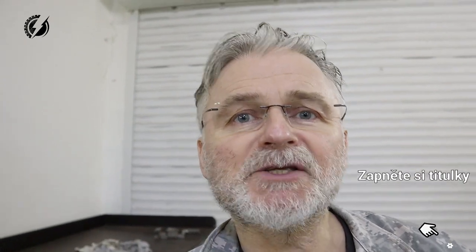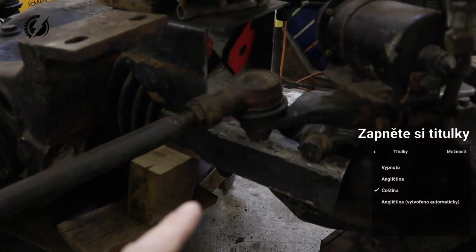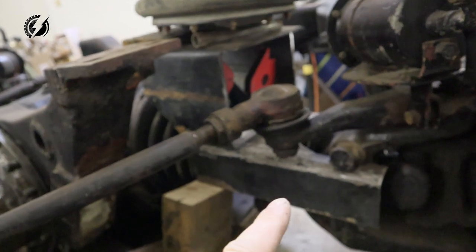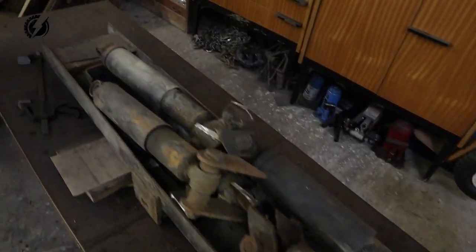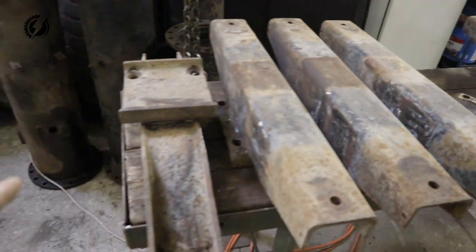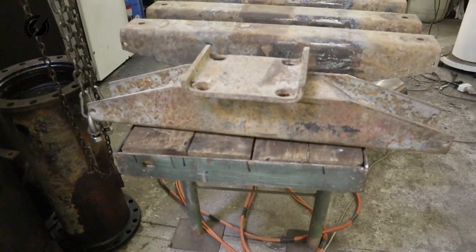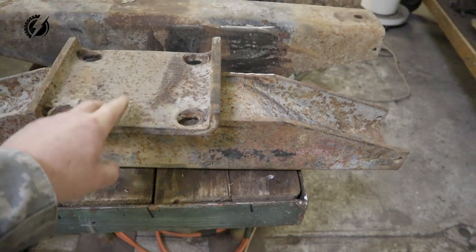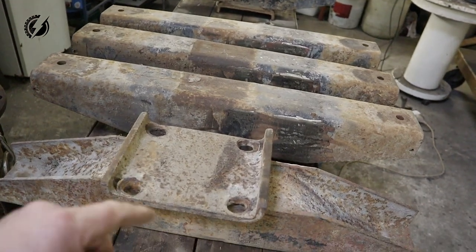And today we'll continue working on suspension. I already have here these U-bolts, so we can actually mount this bottom bracket of the suspension to the axle by these U-bolts. I've done some repetitive work off-camera when I cut these shocks out of these huge brackets. And instead of having this here for now, we are going to have this over there, because I might need part of the bracket for something, maybe to attach the fender. If I will not need it in the future, I will cut it off.